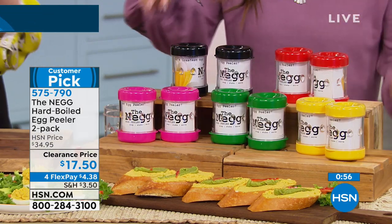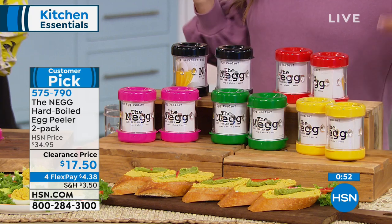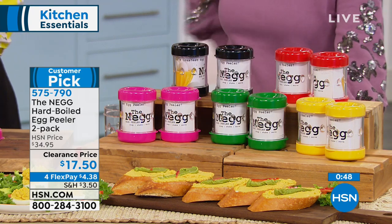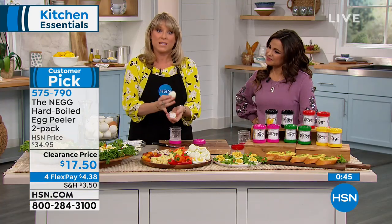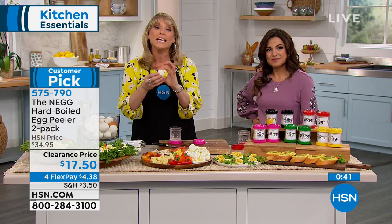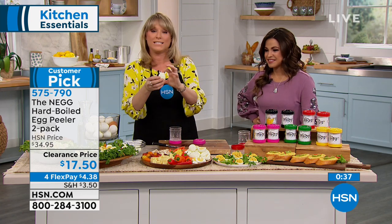There's black, red, bright fuchsia, green, and yellow. My favorite is the yellow — it reminds me of a sunny, bright, cheerful egg. Whether you skipped doing them because they were a pain to peel or whatever the reason, this will make peeling them simple. In seconds — you can see I've done about ten eggs already during this live presentation.